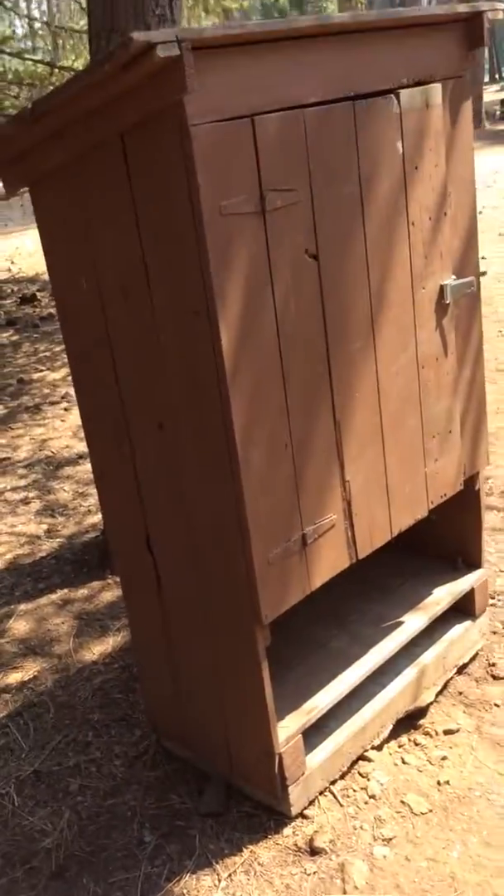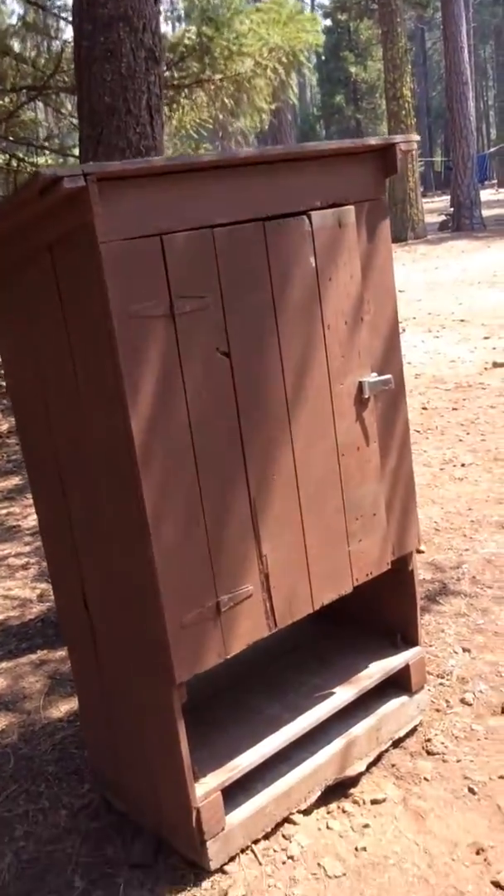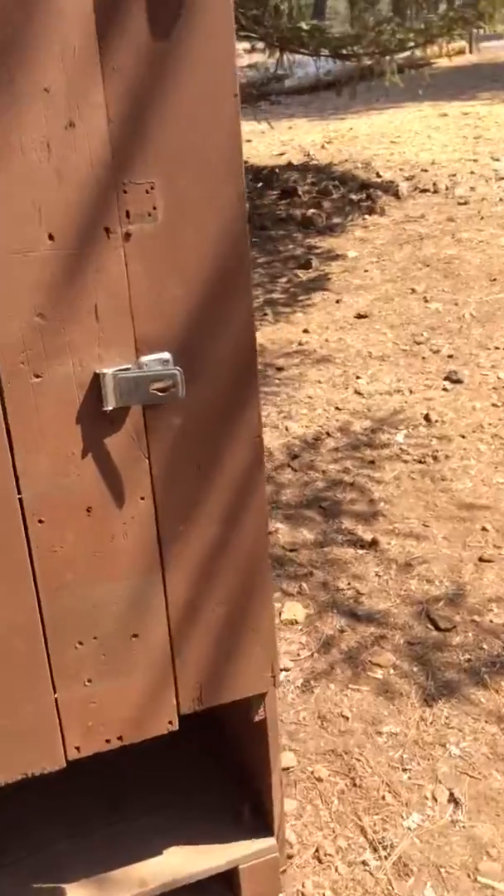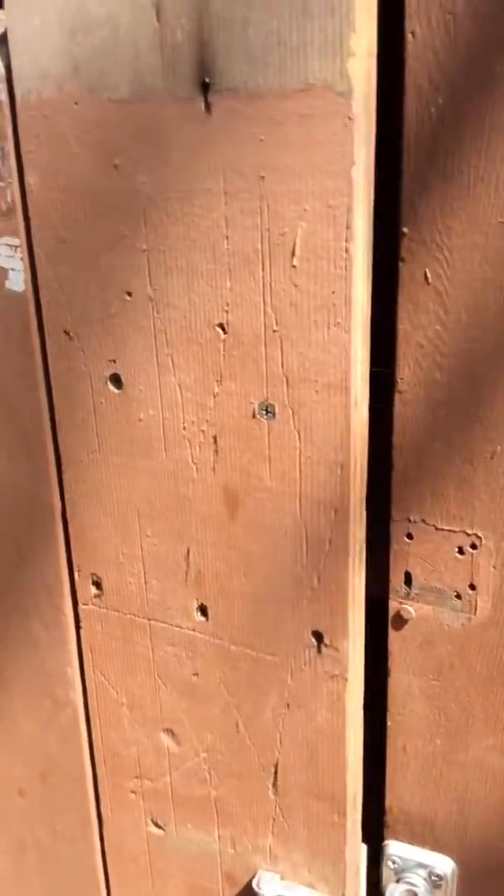I've been coming here for 40 years with my family — I love this place and I think you'll like it too. Let's take a quick look inside. It's just boards stacked up to make shelves, probably one by threes stacked to make shelves — my hand gives you an idea of the scale.